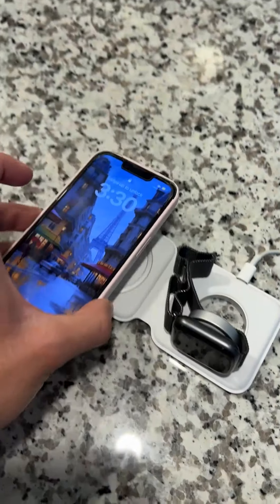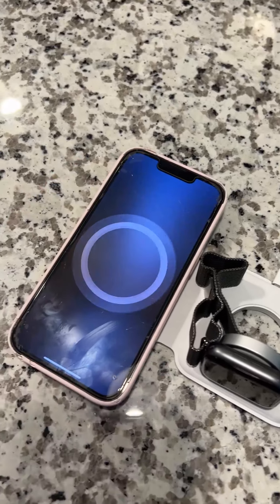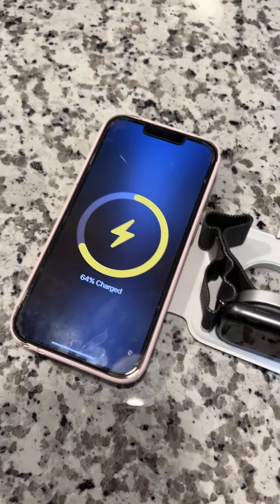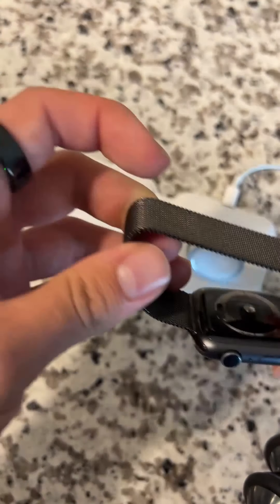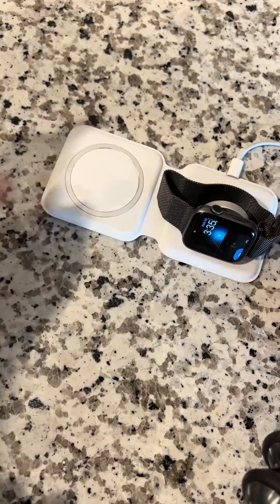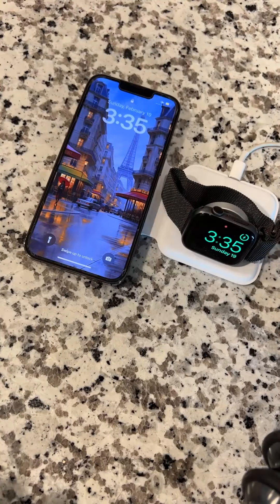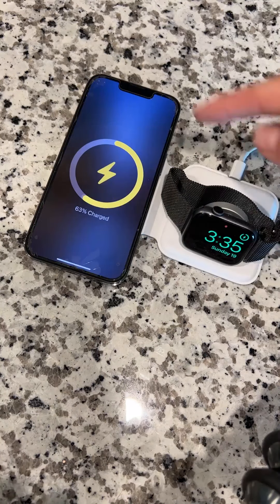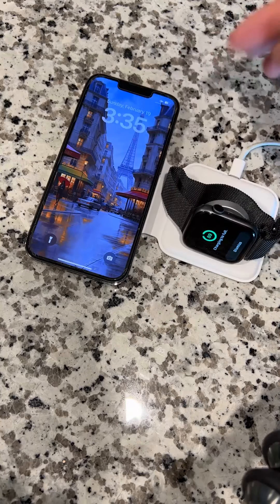This is my favorite way to wirelessly charge my phone and watch. It's as easy as just putting your phone on the pad and it'll start charging instantly. This is the MagSafe pad by Apple — the magnet connects on the back of the watch and you can see it starts charging. For your iPhone, just lay it on the pad and it will light up and tell you how far it's charged, and it'll change colors to green once it's fully charged.